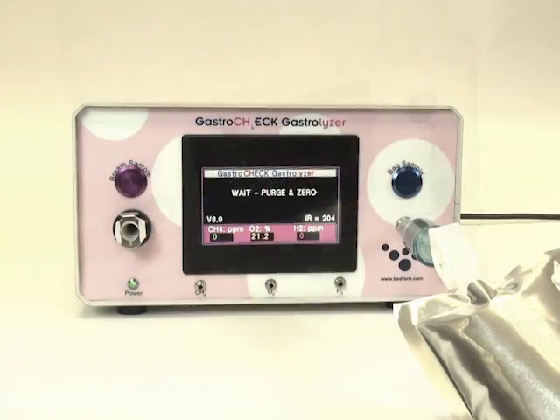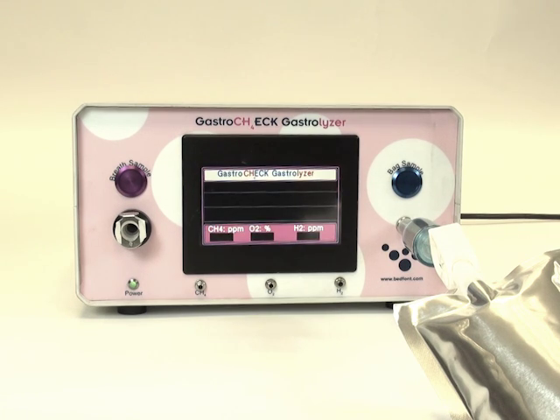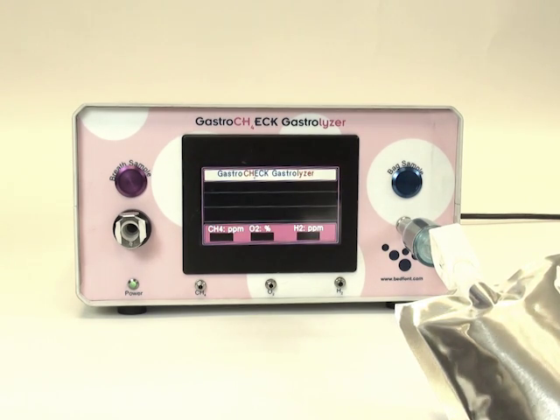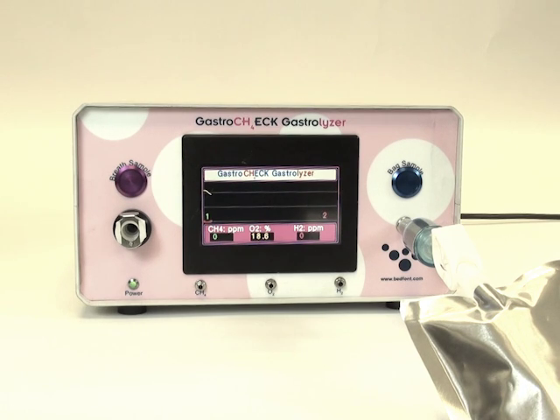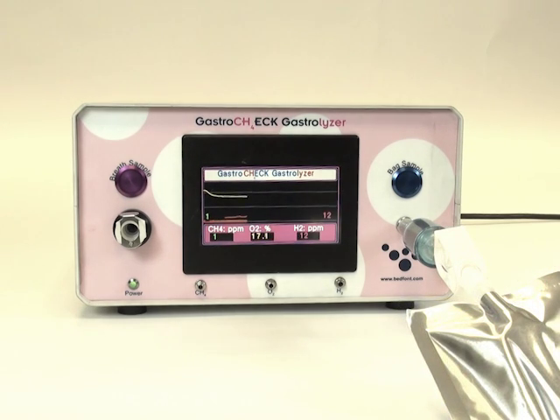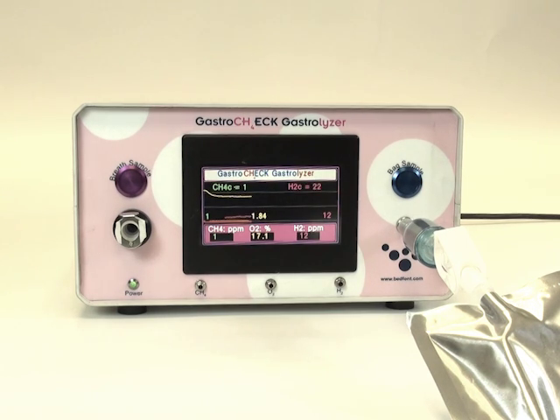The test will begin after approximately 60 seconds of zeroing. The monitor's internal pump will draw the sample from the breath bag. After 45 seconds, the test will complete and the results will be displayed on the screen. After the results have been recorded, you can press the breath test button to go into standby mode, ready for the next test.